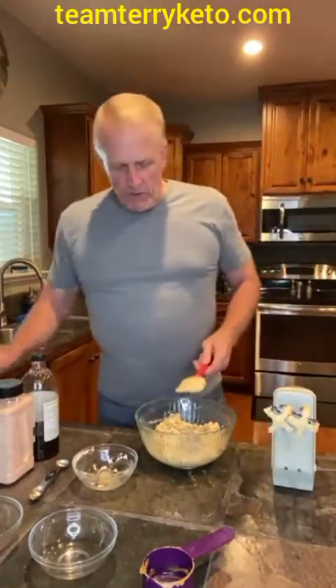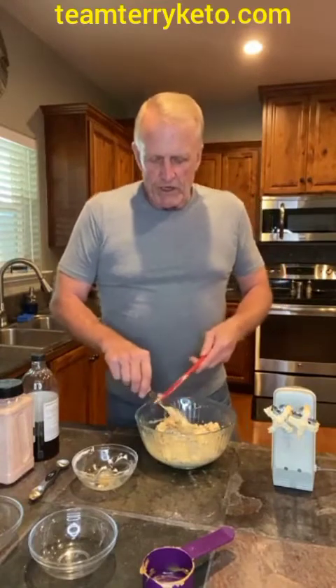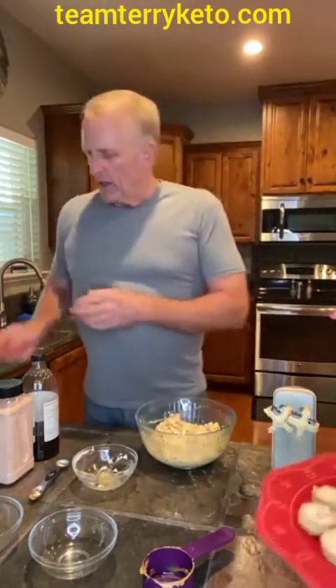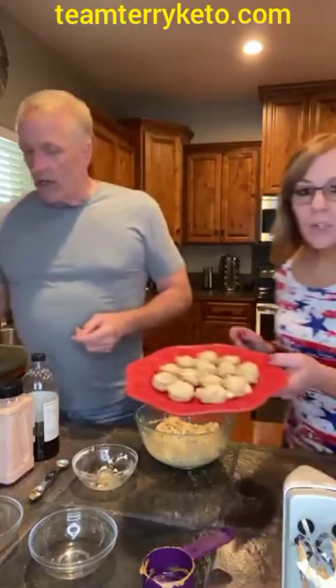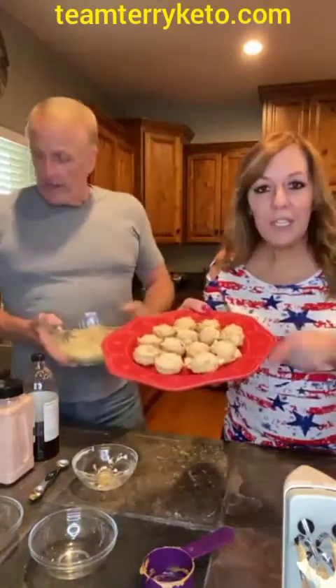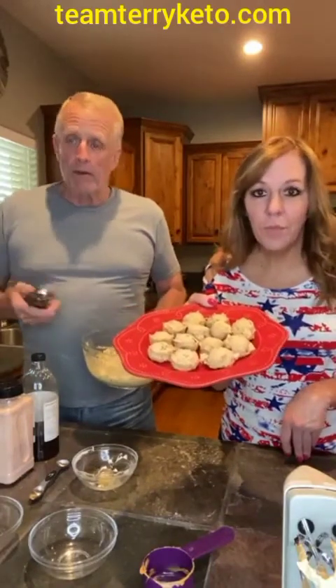I've got this all mixed together. Now I'm going to put it in the refrigerator for 20 minutes and just let it firm up a little bit. I prefer them to be a little firmer so that they don't melt. Then you take it out and use a cookie scoop — I've got a one-and-a-half tablespoon cookie scoop. We've already put them together and this recipe made 30 of these with the one-and-a-half tablespoon scoop.